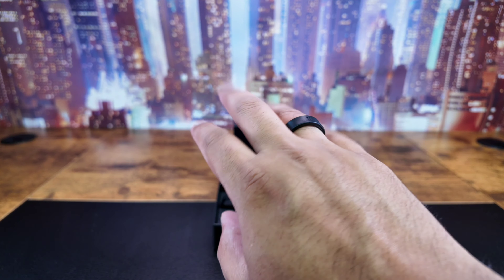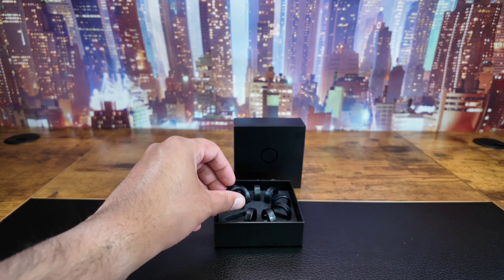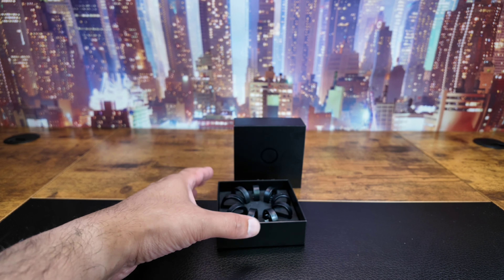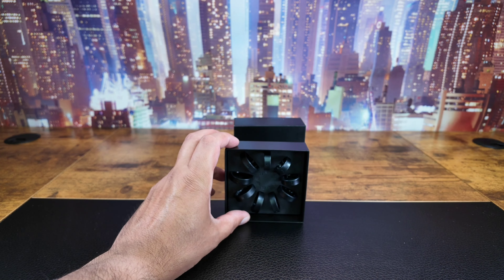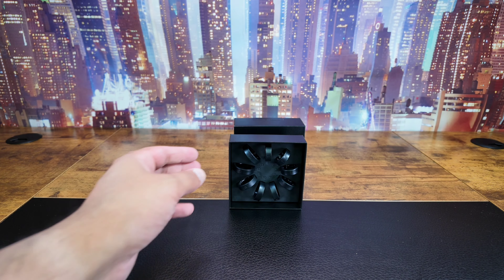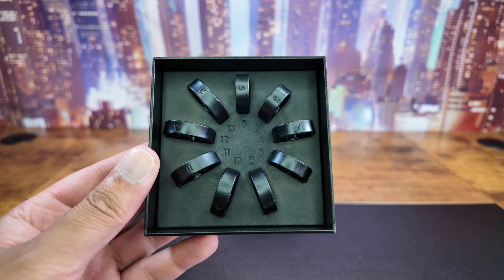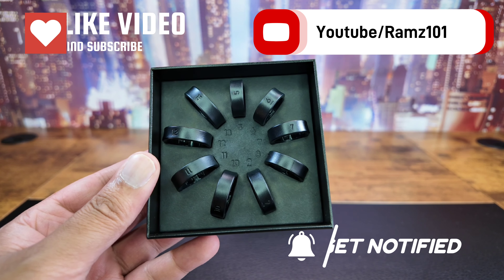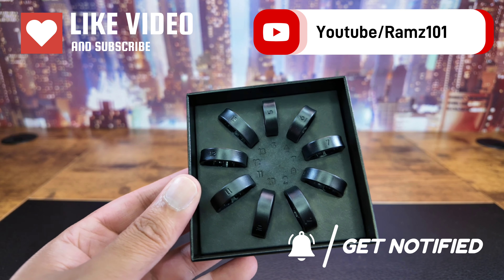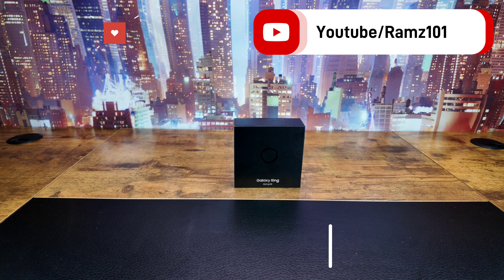And you know what, I can't wait until this thing comes. Honestly, it's looking quite amazing. So if you do go on to place your order, you can either ask them to send you out a sizing guide like so, or if you know your size, you can just order it directly. My size 11 should be coming soon. I'll keep you guys posted. Let me know what you guys think. Rams 101 out.